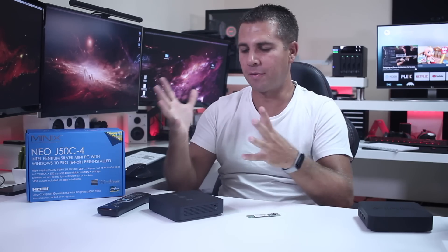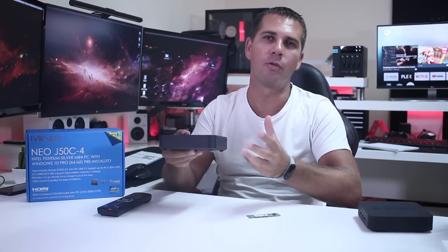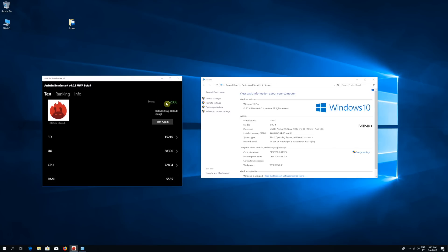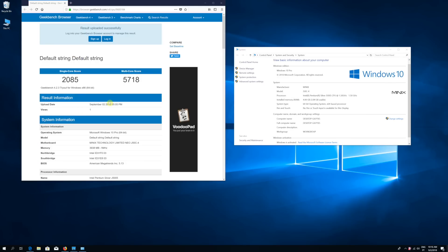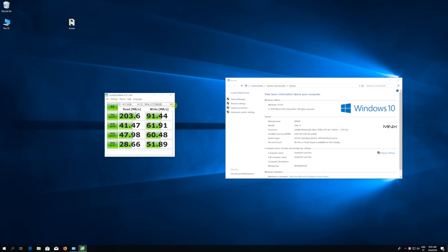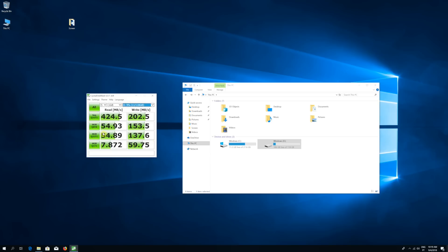Moving quickly through the benchmarks so you can compare with other devices — one nice thing is that these mini computers are getting more and more powerful. Looking at Ethernet and Wi-Fi numbers, the speeds are great. In terms of Geekbench and M.2, you can compare not only with Windows machines but also Android devices used for media streaming. I tested the internal flash storage first, with really nice results on par with other top-end machines on the channel, and then tested the Minix M.2 SSD which showed more than double the speed of the internal storage.